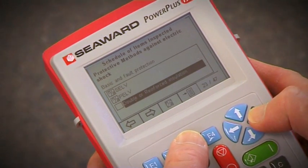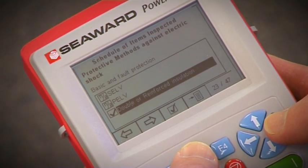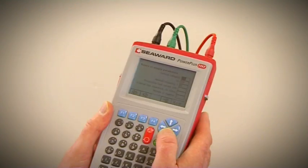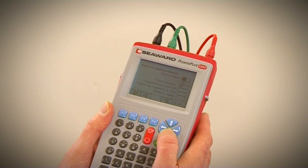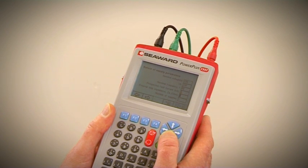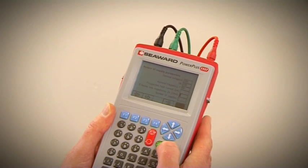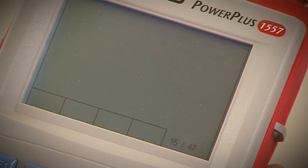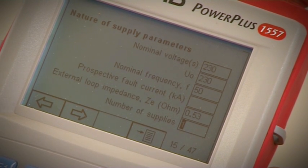Inspection details are entered directly on the schedule of inspections in the electronic certificate. When a measured value is required, the PowerPlus 1557 will automatically enable the appropriate measurement mode and the test key will flash. After a measurement has been made, it automatically places it in the correct certificate field.